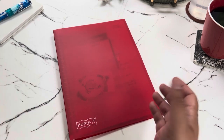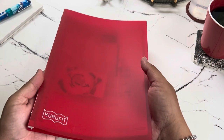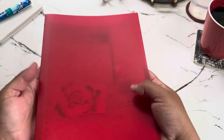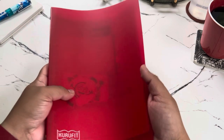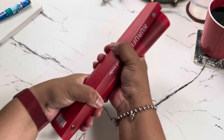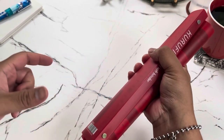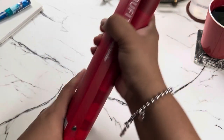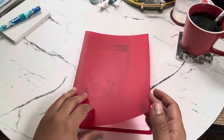Kuru Fit is a made-up word combining both Japanese and English. 'Kuru' means to roll, and 'fit' from English means it can fit anywhere. One of the cool aspects about this binder is that you can roll it up like this and put it anywhere — it can even fit in your backpack's water bottle holder.